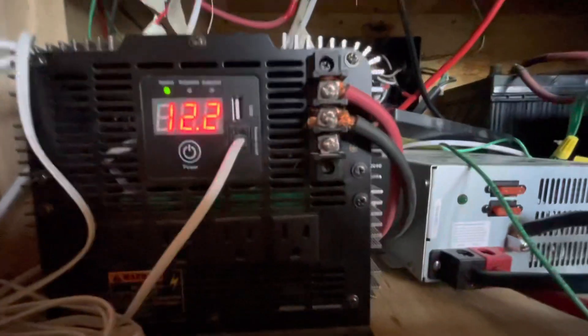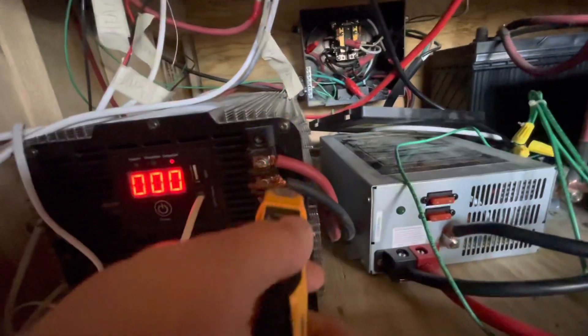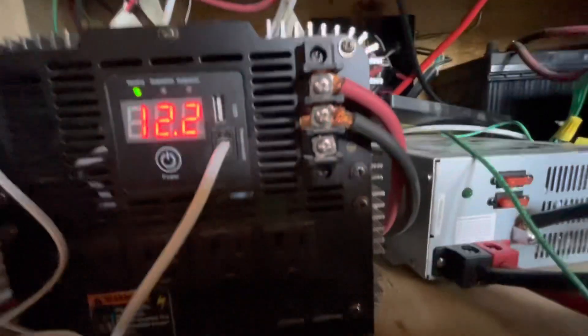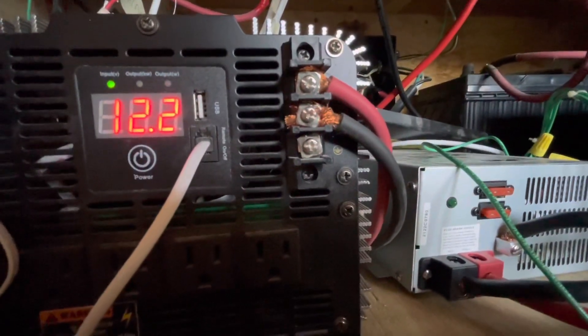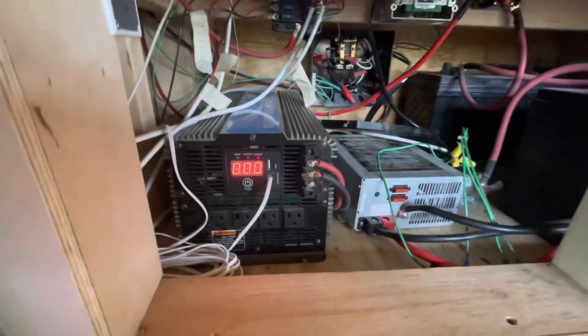This is the AC side. That's a line on the top, a neutral in the middle, and then you have ground on the bottom. Well, they completely did not wire in the ground — which, ironically, I'll show you.